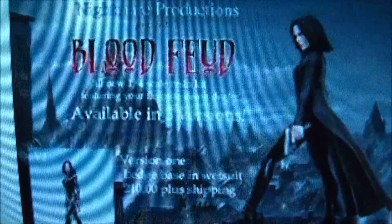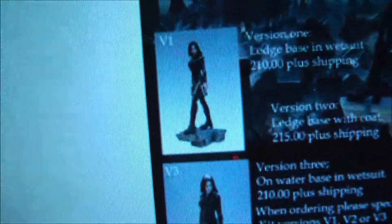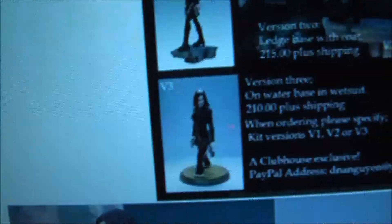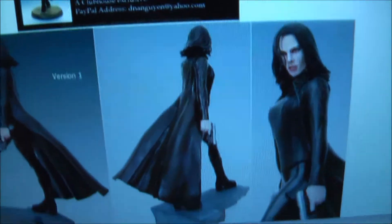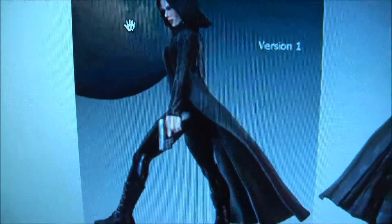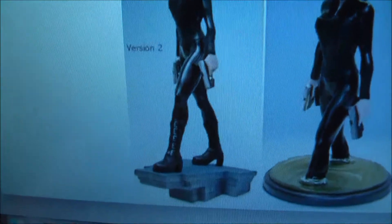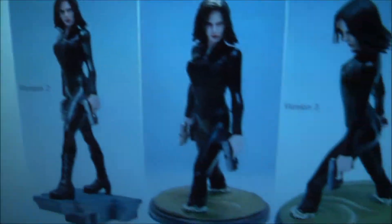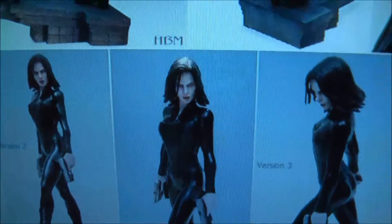This particular one, Blood Feud 1, came in three versions. The flyer here says that version 1 was the one without the cape and version 2 was the one with the cape, but on the pictures it's reversed. I believe version 1 is the one with the cape. Version 2, which is the one I have, is without the cape. And version 3, she's standing in the water like in the scene at the end where she kills her mentor.